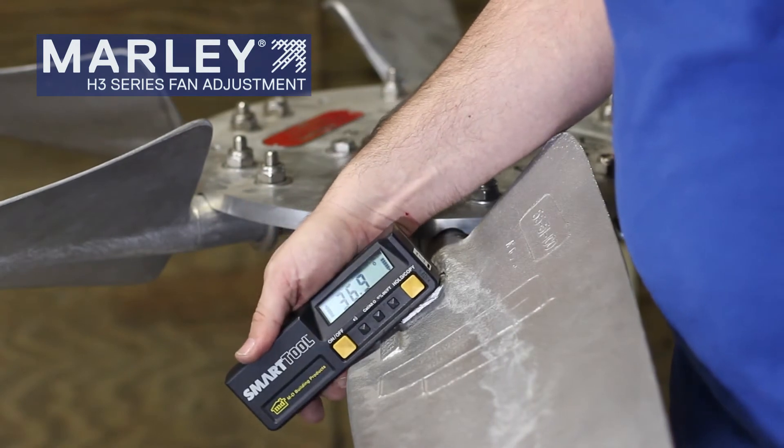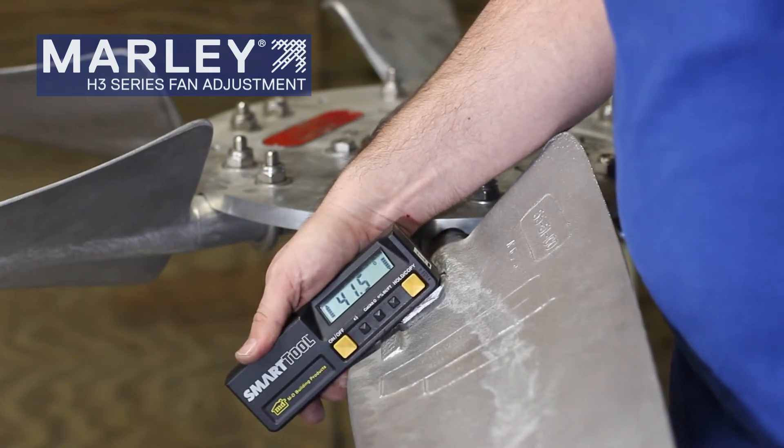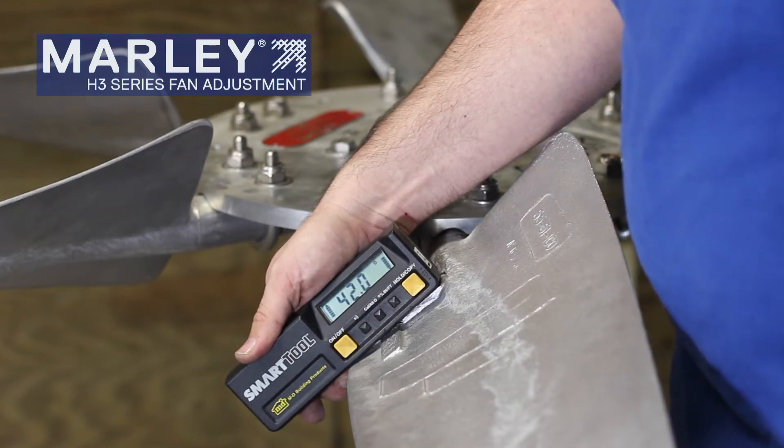You rotate the fan around and check the next blade. This one is definitely low — we're not at our 43 degrees on this one. This blade will have to be pitched up. Let's do that next.